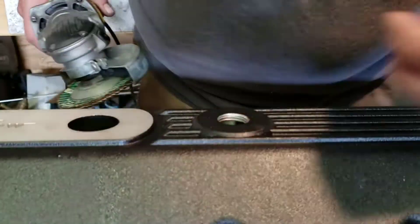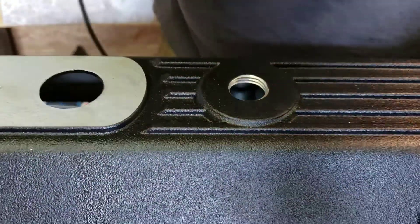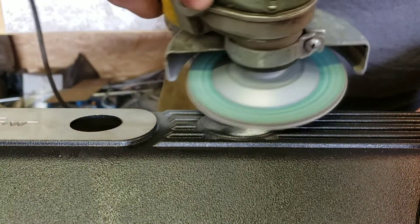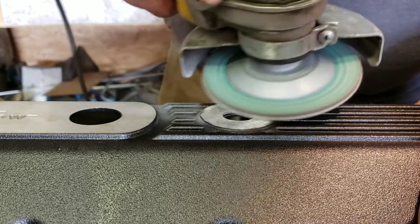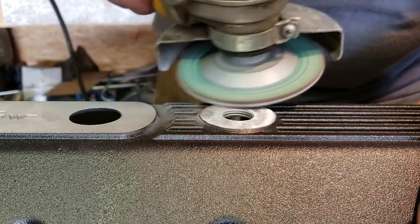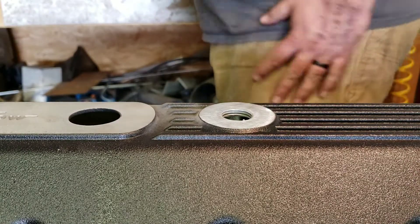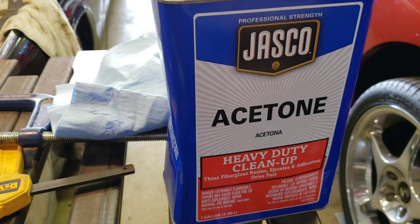First, we have to clean the aluminum so we can weld it. We're going to clean the parts with acetone.